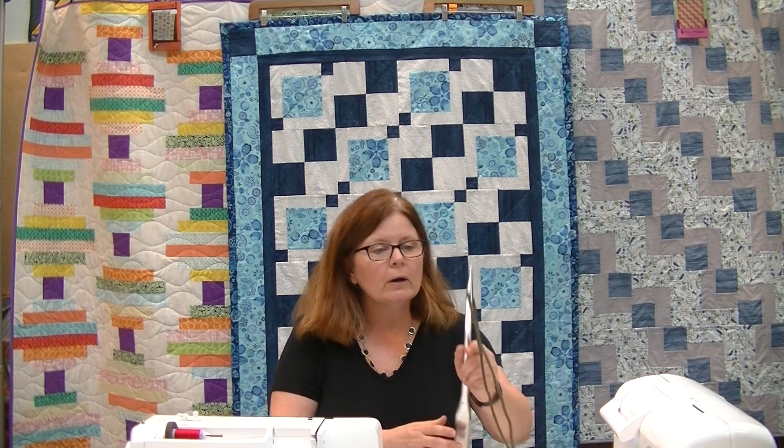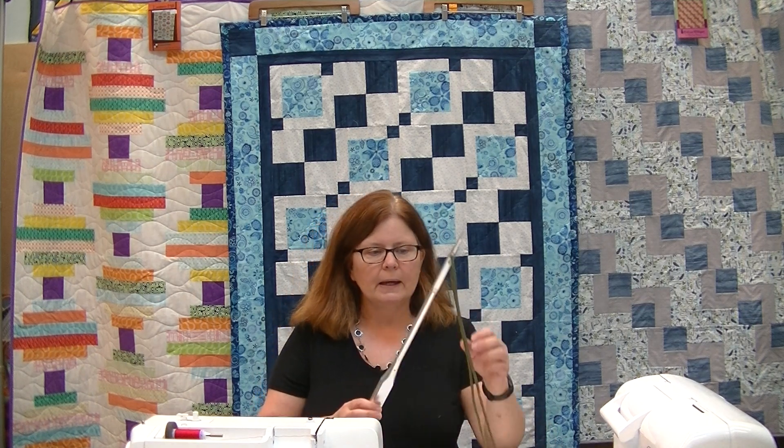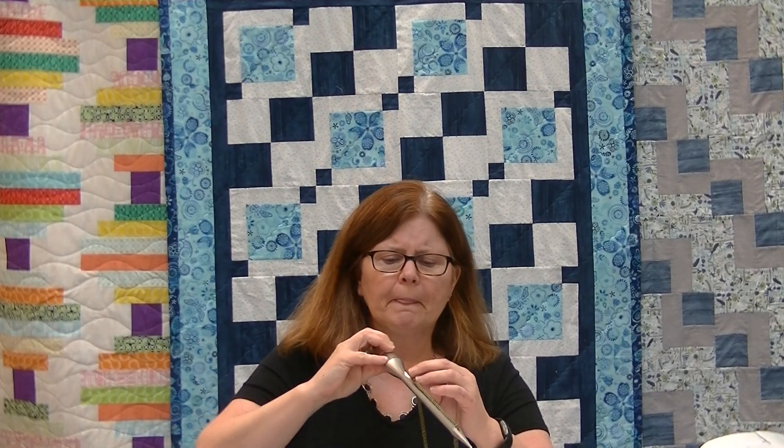Question number one: I'm sewing along — it's always at midnight when I'm not available to ask the question — and I'm breaking thread. What should I do? The number one easiest answer is to simply change your needle. If you're breaking thread, it could be because you're using a specialty thread, but it could also be that the needle is old, has a bend in it, or has a little chip in it.